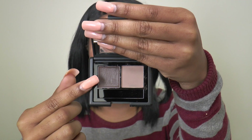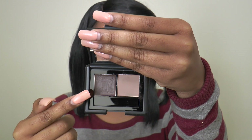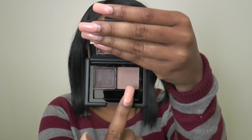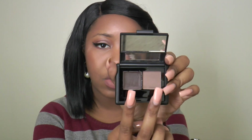It comes with a pomade slash gel on one side, and depending on what color you get — light, medium, or dark — that's how dark the gel or pomade will be. Then you get a powder to set your brows in place after you've used the pomade. Some people just use the powder for a more natural look, but I use both.